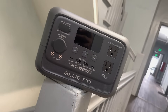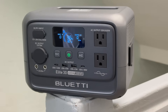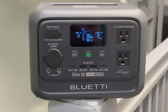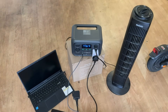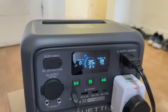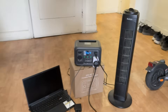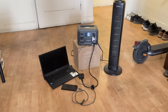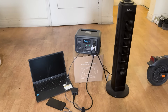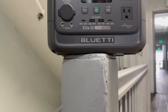After spending time with the BULLETY ELITE 30 V2, here is my honest takeaway: this is one of the most balanced portable power stations I have used in a while. It's not trying to be the most powerful but it's clearly designed with real-world use in mind — practical, efficient and super reliable. It's great for everyday users who want peace of mind during blackouts, for digital nomads who need portable consistent power, and even for students or professionals who want to keep their laptops and routers running without interruptions.